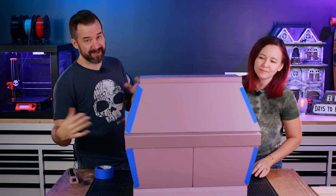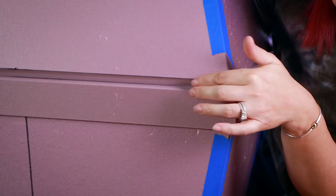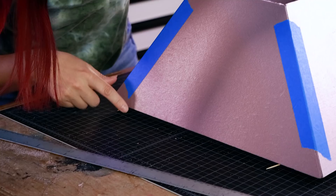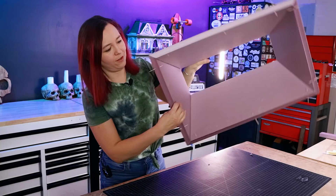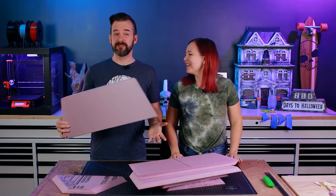We finished cutting the angles and did a dry assembly — it's not glued yet but this helps us visualize. Because all the pieces are angled, the bottom is not flat. We used toothpicks placed parallel to the ground to give us a reference point for where the inside edge should be if it were flat. Then we connect the lines, cut it off, and finesse it with a rasp.